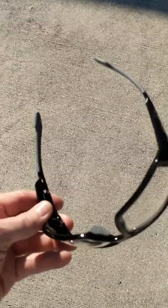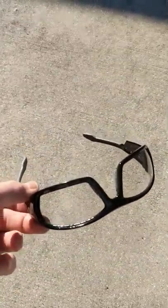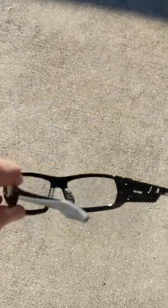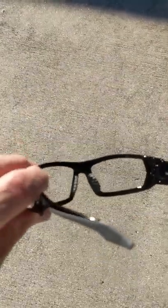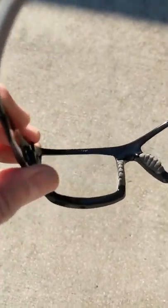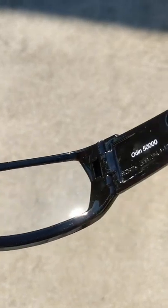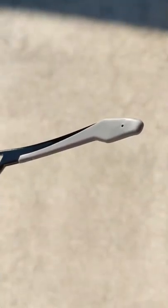The moment I picked these glasses up I fell in love with them — they're heavy, very stylish. The nose grip is excellent, and look at this right here, the ear grip.